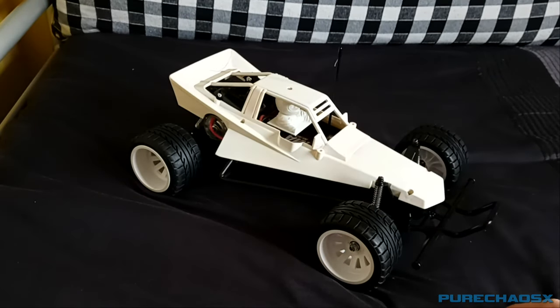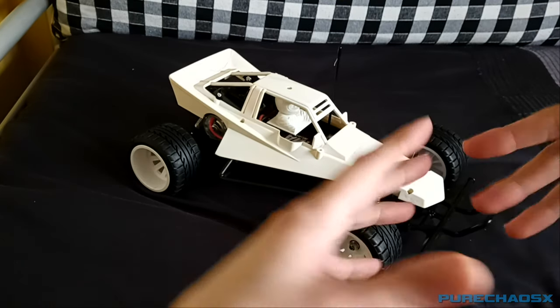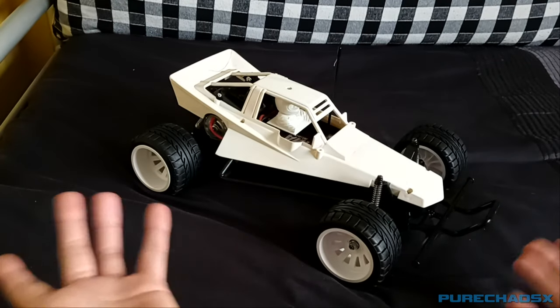Hello everyone, Pure Chaos X here with some more of the Tamiya Grasshopper restoration. As you can see, the main bulk of it, with the exception of the body shell, is done, pretty much.